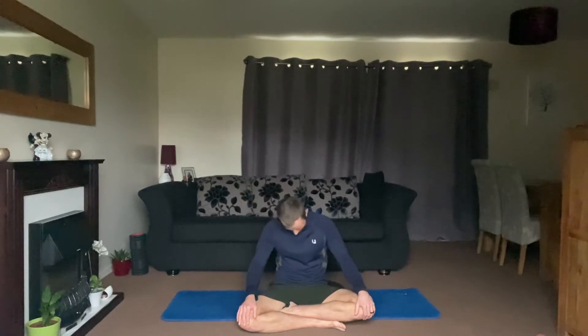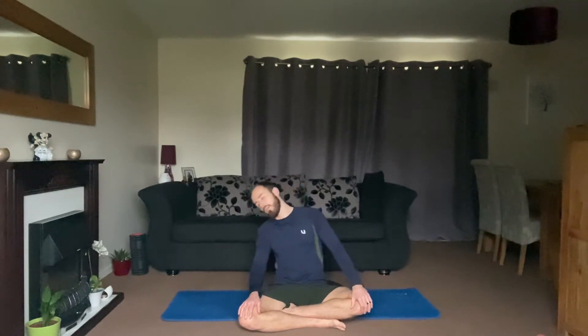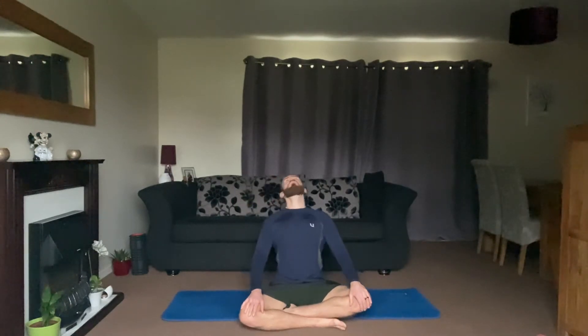Do one big shoulder circle all the way up and round and back. Next we're going to take the neck in nice big circles, all the way around, nice and gentle. Focusing on breathing throughout, then take it in the other direction. Nice big breaths in and let it go.